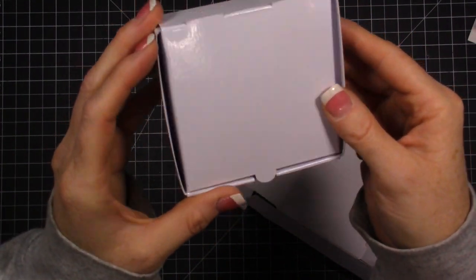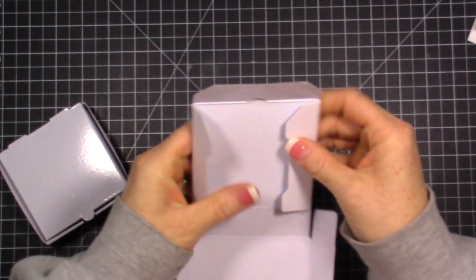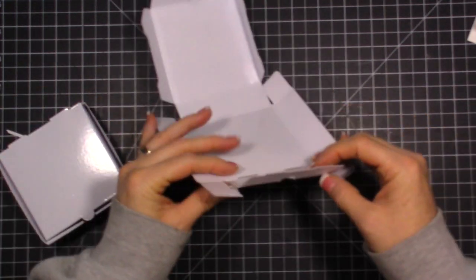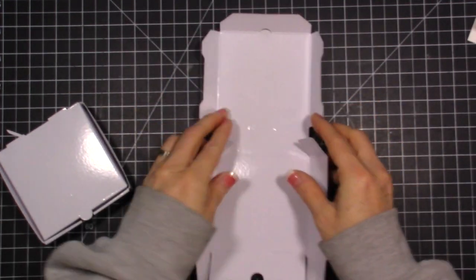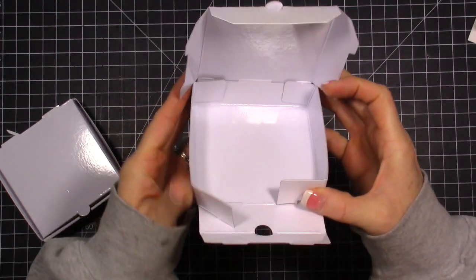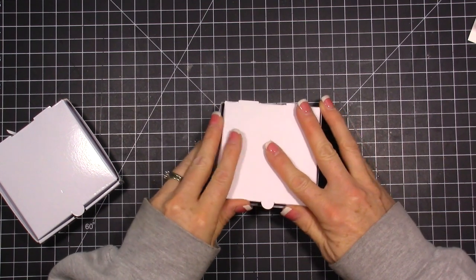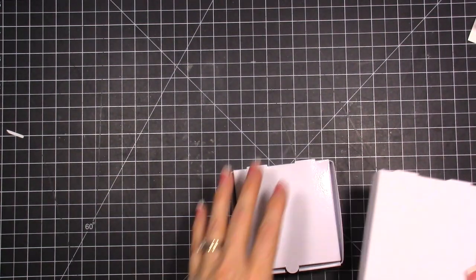This one I put together with the glossy side out and you can see how the light kind of shines on that. So let's go ahead and put this one together with the matte side out. There are just a couple little pieces you can pull off, and then it's really easy to put together. Once you start folding and bending and pushing, it's going to go right together on its own - just like that. It's a little pizza box!